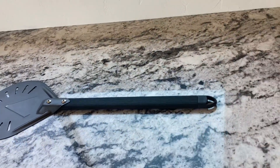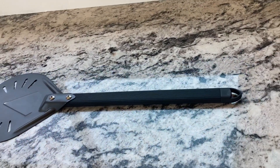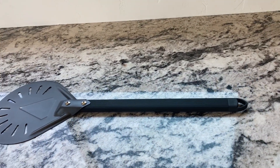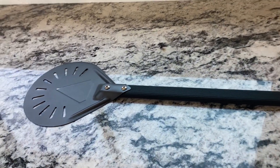It has a nice long handle. As you can see, you're able to hang it up, and that's the 7-inch head and the 15.5-inch handle. I'm really happy with it.